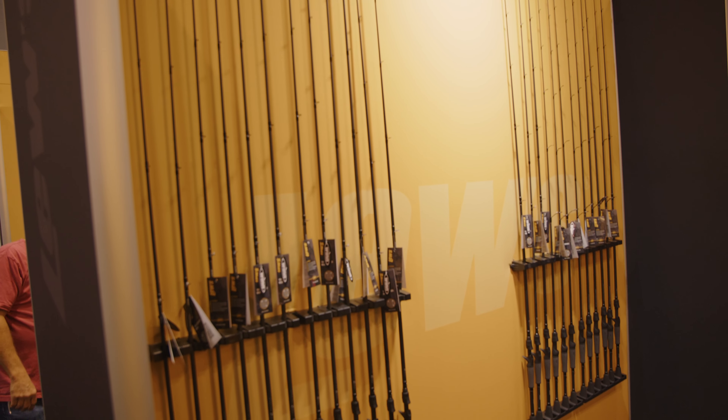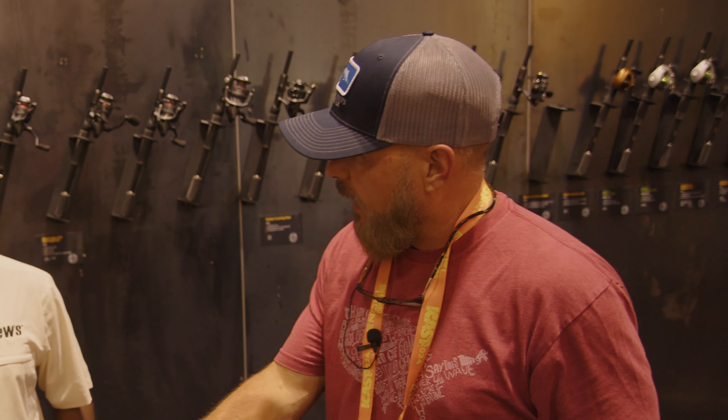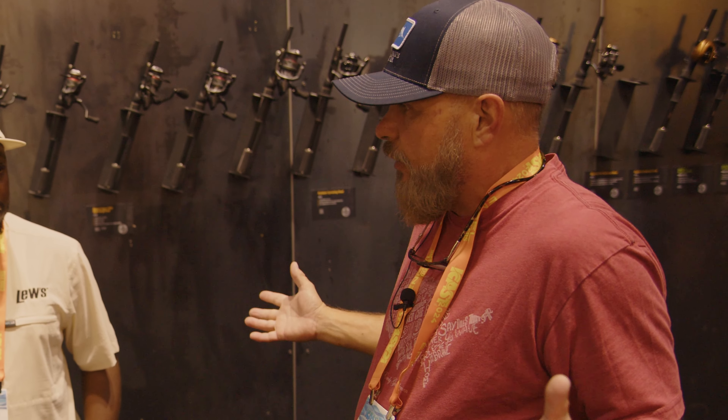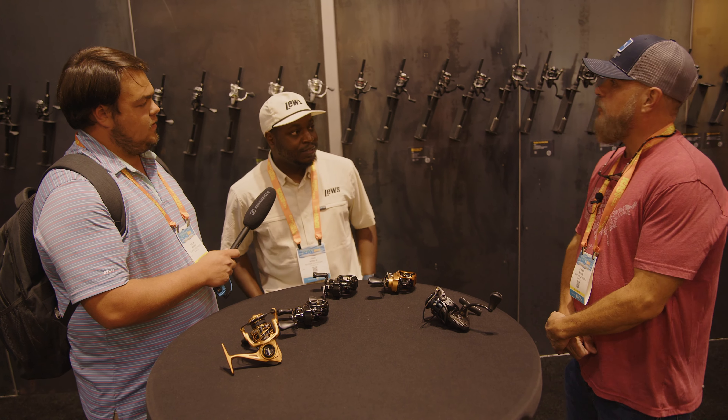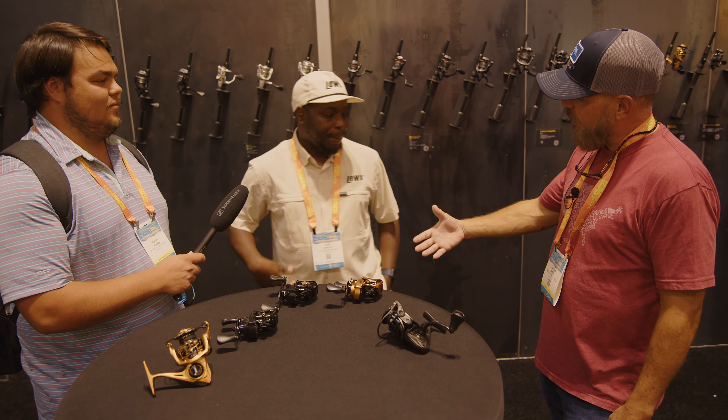I've been asking different pros their opinions on line setups — do you run braided line with a leader or go straight monofilament? I'm a straight fluorocarbon guy, straight all the way from the reel to the tip. Great to meet you, man!